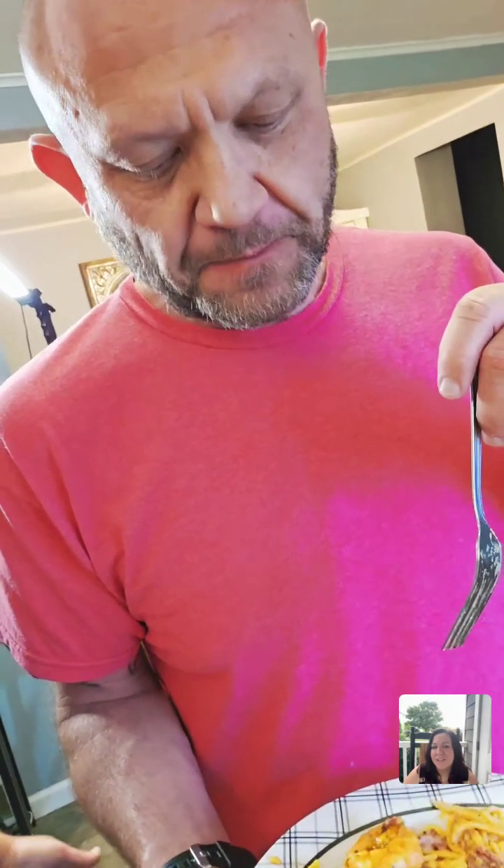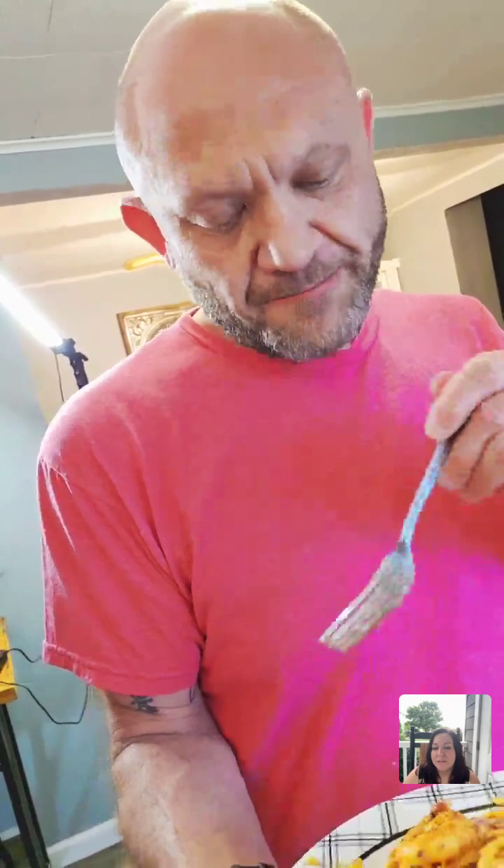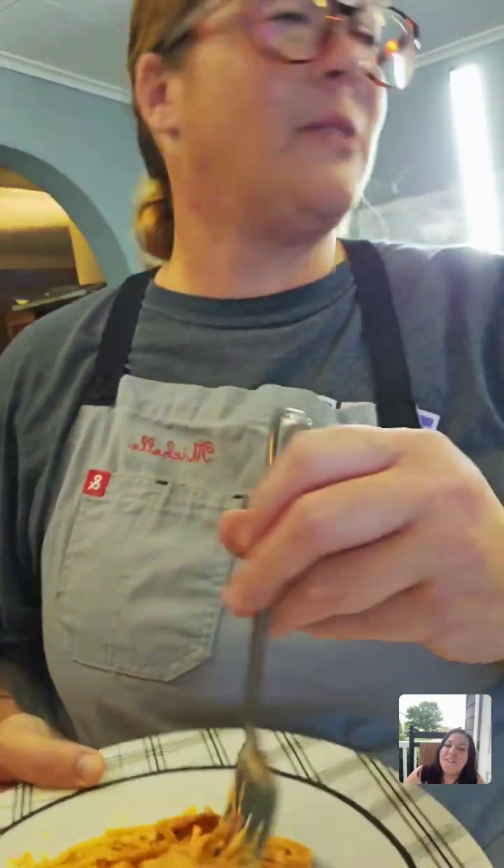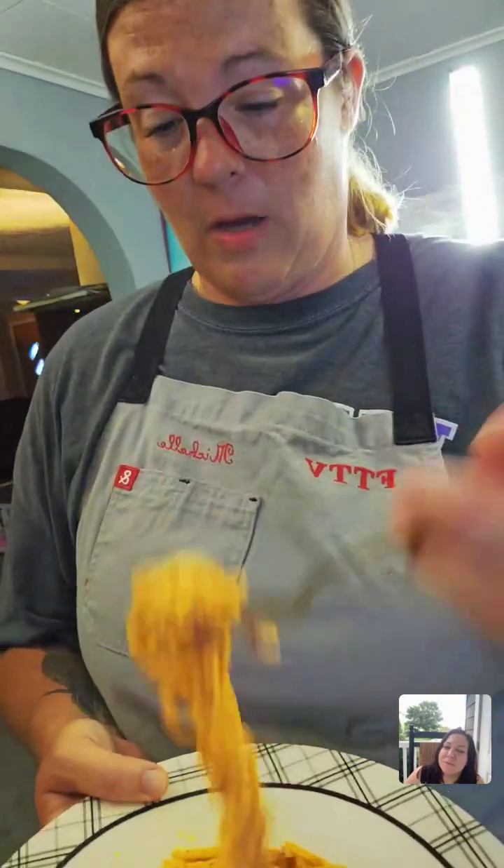Is it flavorful enough? Does it taste like Cajun? His facial expressions say: this is really good! It's not too spicy at all — it's good, kind of creamy. It's very good. Well done babe! So we've got the delicious Cajun shrimp linguine — I don't know why I keep calling it Alfredo. Kaz and Andrea want to taste test it too.